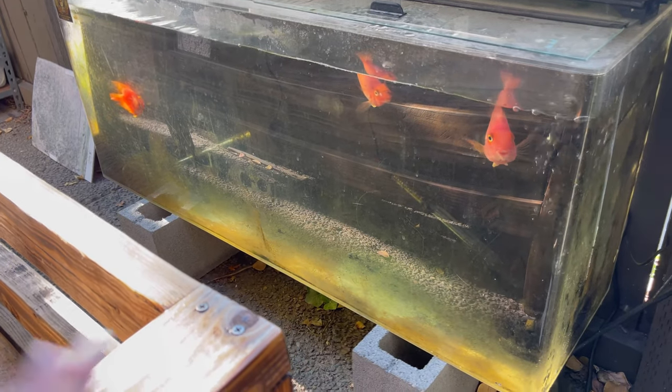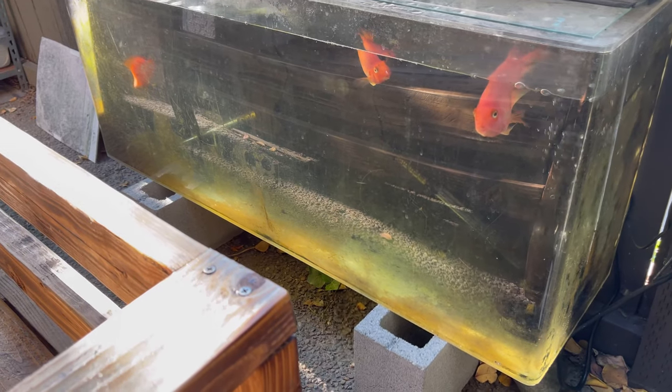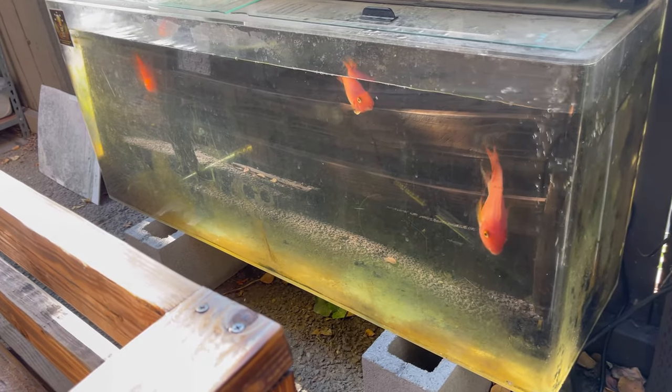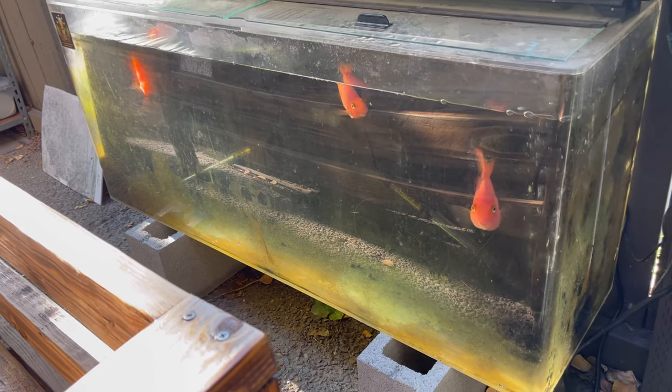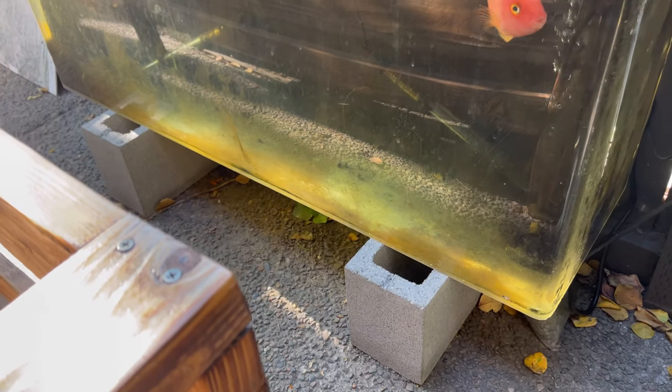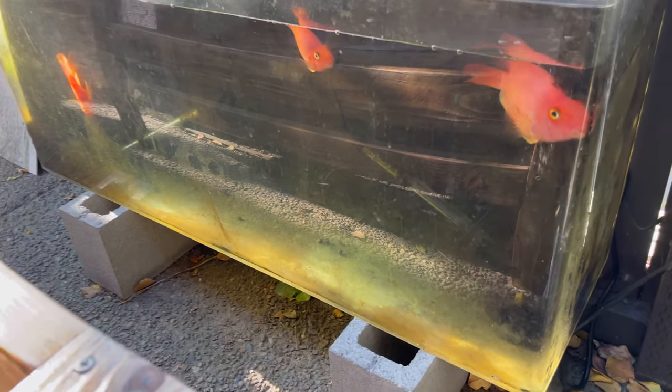Or just any cichlid — I was thinking about putting severums in here too, but severums get pretty big. And plecos as well — I was gonna put a pleco in here to eat all the algae so I didn't have to clean, but I might just clean it. The plecos I wanted were 10-plus inches and pretty big. Same with the parrots — these parrots would get pretty big too.